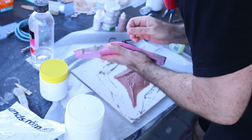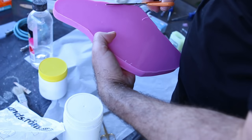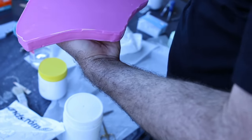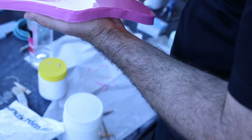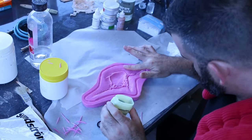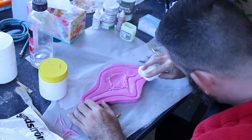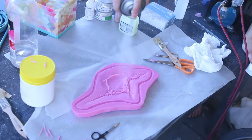After the silicone cured, which took around 30 minutes, we removed the water clay walls and gently peeled it off the sculpt. I ran the silicone mold underwater to clean off any water-based clay left on it. Then Mark cut off any ridges on the back of the mold and put a thin layer of Vaseline over the silicone, let it sit for about a minute, wiped off any excess with a paper towel, and then we sprayed the mold with a layer of epoxy parfilm release.